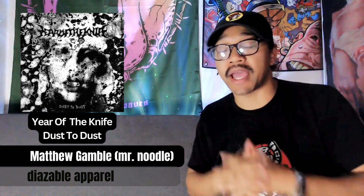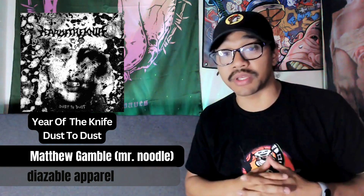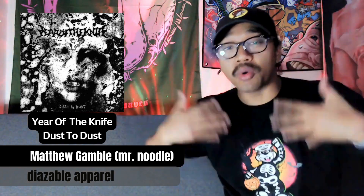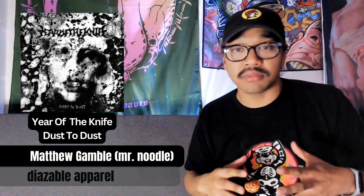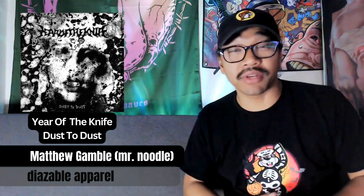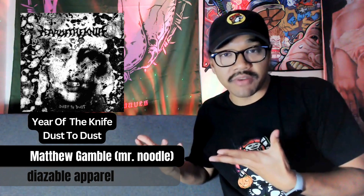A little bit about this band if you don't know: Year of the Knife is a metallic hardcore band out of Delaware. They've been playing for about six or seven years, just dropped a new LP in 2023, and have two other albums and a couple of EPs. Very DIY, always grinding, touring a lot. A lot of people in the hardcore and metal scene know that they were in a car accident in summer 2023, and they're still recovering. I think a lot of them are out of the hospital and on a really good recovery track, so that's good.